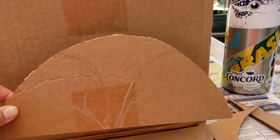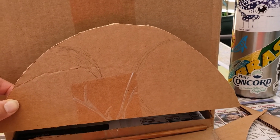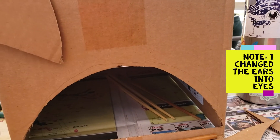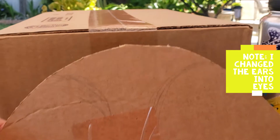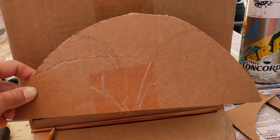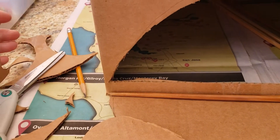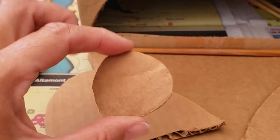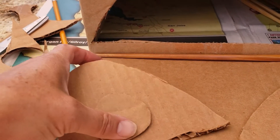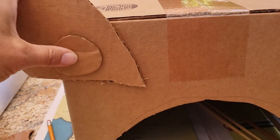The piece that I cut out for the opening of the mouth I'm going to then cut into two ears that will go here and here, and I've kind of marked it with a pencil. I took some of the other scraps from cutting out the bottom of the mouth and cut them into circles which I think I will use as eyeballs, so the eyes will go up here.